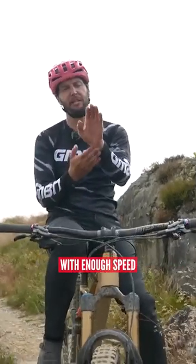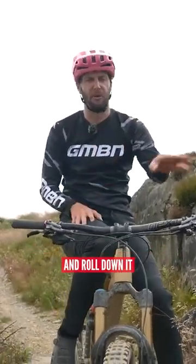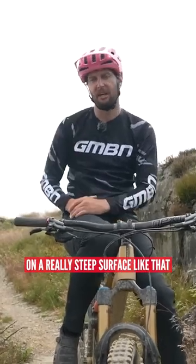I want to be able to get to the top of it with enough speed and then just let the brakes off and roll down it. I'm not doing any braking on a really steep surface like that.